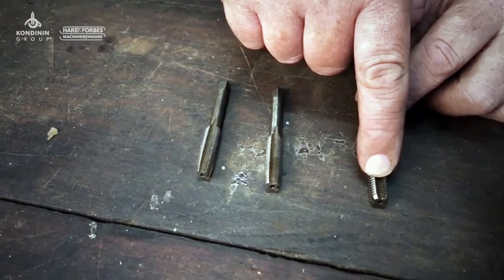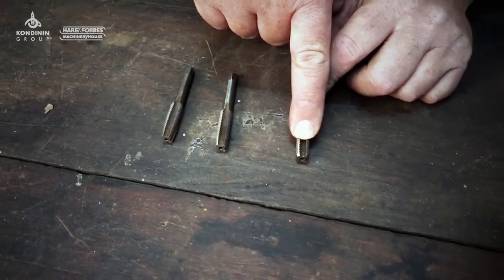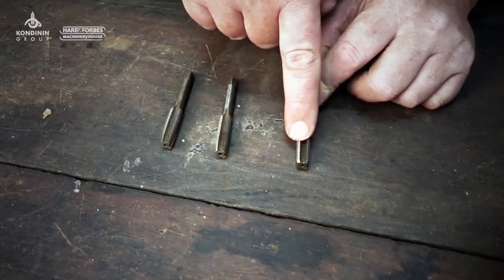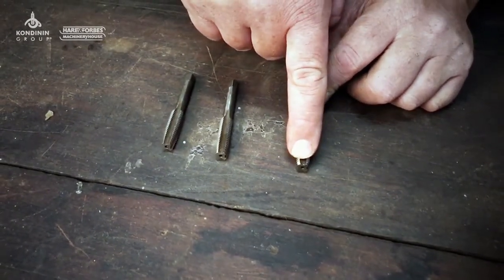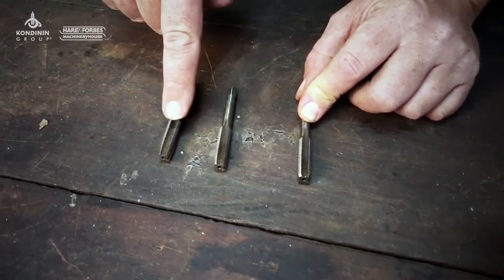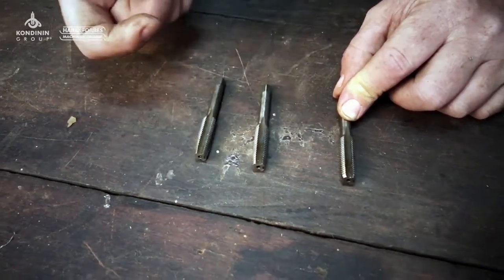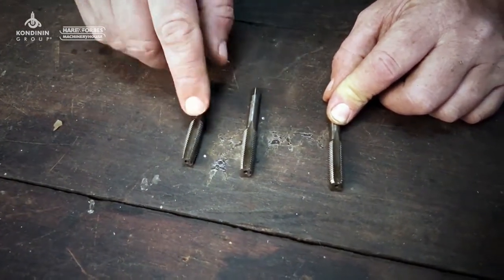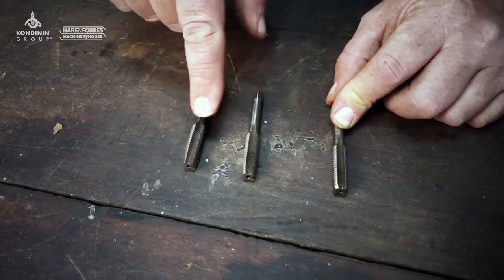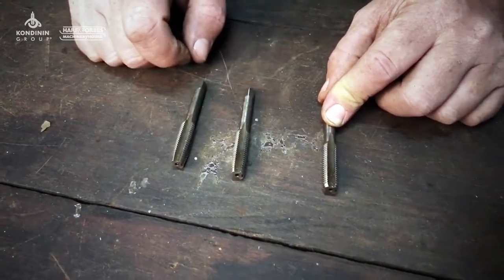The plug tap or bottoming tap is used if you're tapping into the bottom of a hole — a blind hole — and you use this tap to go all the way to the bottom to get the thread to go all the way to the base of the hole. If you're tapping through a piece of metal and the tap gets to go out the other side — a through hole — then you can just get away with using this tap, because you keep winding it in, the taper comes out the other side, and you'll end up with a fully formed thread.